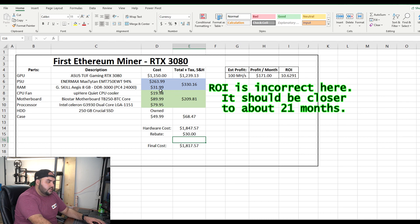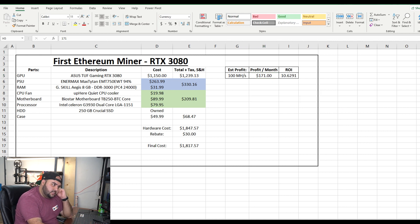My total hardware cost was $1,847.57, and I have a $30 rebate. Here's my final cost, and now let me show you guys exactly the estimated mining power.